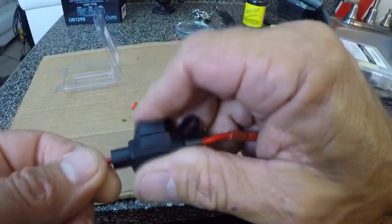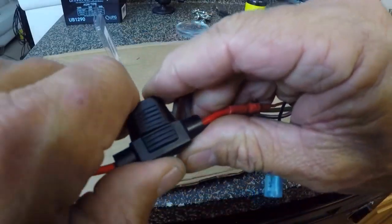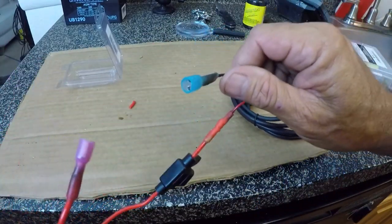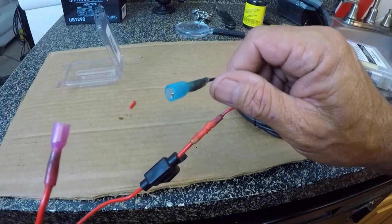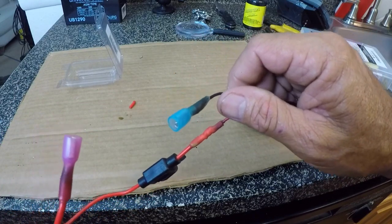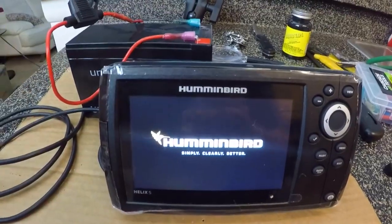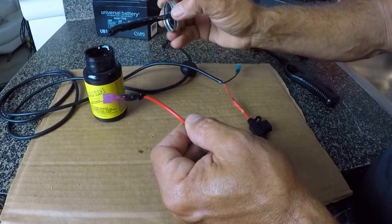I got my fuse in place. Put the cap over to make that nice and waterproof there. I'm going to go ahead and take a moment and connect this back to the battery, get it connected to the fish finder. Make sure everything's working fine before I get them all painted up with that liquid tape. Voila! That stuff is thick, thick, thick.